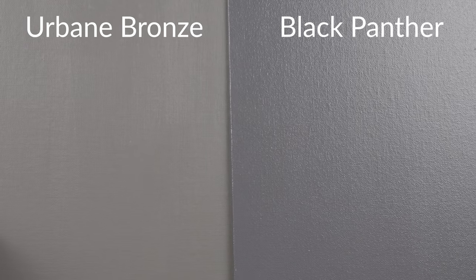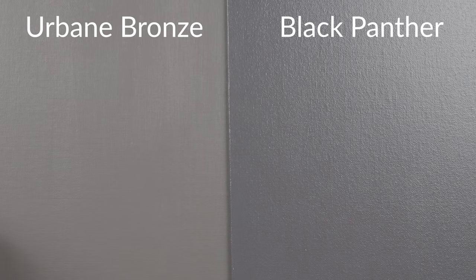So what is Urbane Bronze? It's a dark brown with just a little bit of black. The best way to explain this paint color is by comparing it with other colors. When I compare it with Black Panther by Benjamin Moore — which is considered a dark black — notice what happens. Urbane Bronze looks like that dark brown with just a little bit of black.